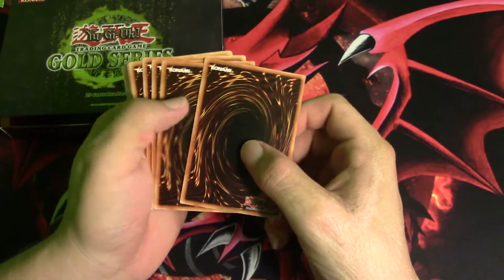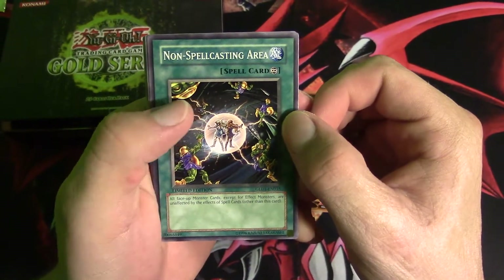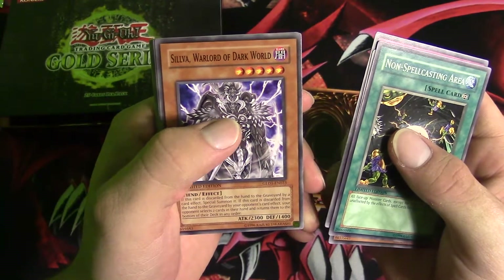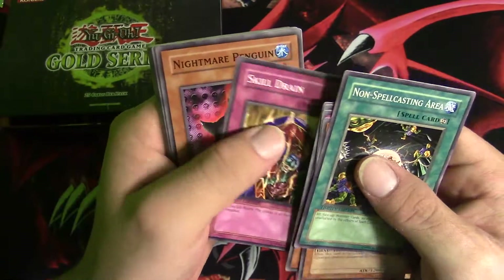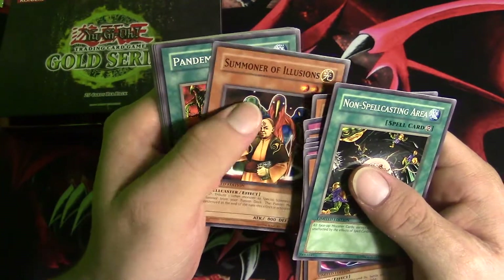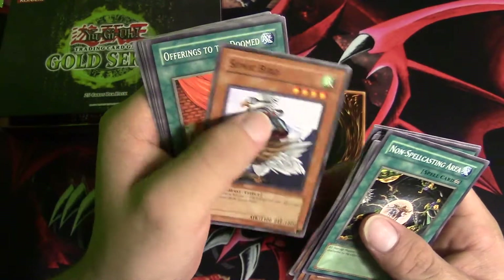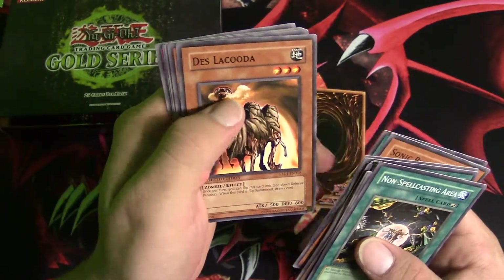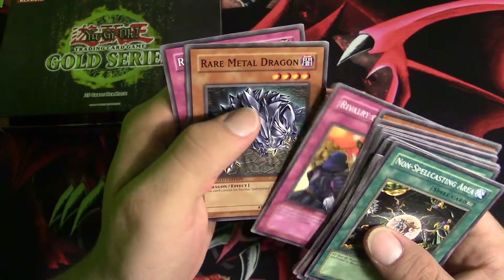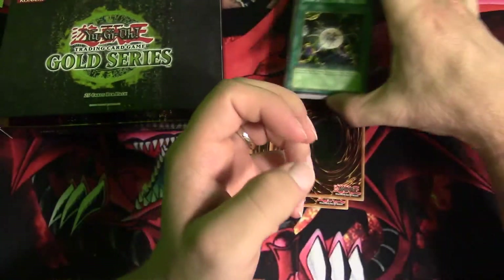The three gold editions are on the bottom, so we'll save those for last. For the regular cards we have: Non-Spellcasting Area, Newdoria, Spell Shield Type-8, Sylvania Warlord of the Dark World, Swarm of Scarabs, Skill Drain, Nightmare Penguin, A Claw, Scorpion Needle, Sealing, Regenerating Mummy, Summoner of Illusions, Pandemonium. These cards feel so nice and smooth. Stealth Bird, Sonic Bird, Offerings to the Doomed, Des Lacooda, Doom Dozer, Swarm of Locusts, Rivalry of Warlords, Rare Metal Dragon, Needleworm, and Royal Command.